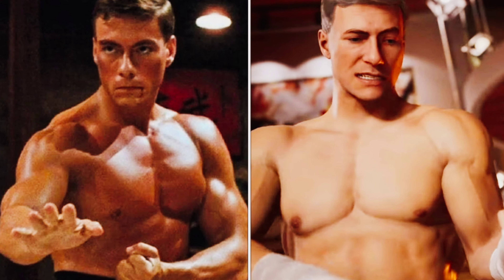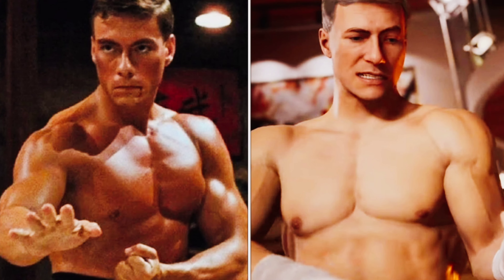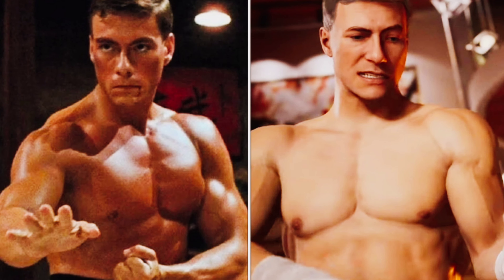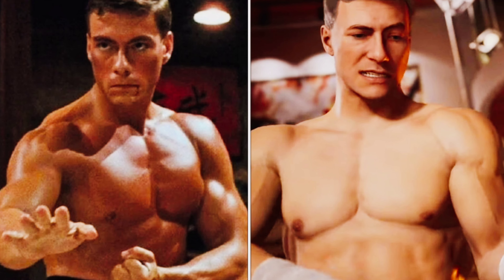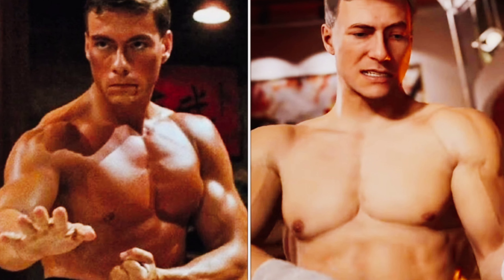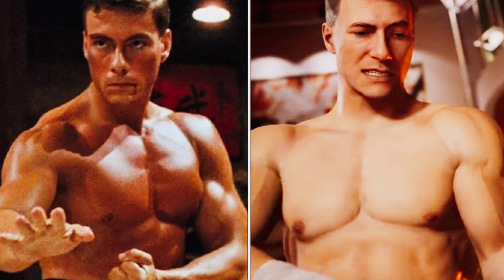Of young Jean-Claude Van Damme from Bloodsport. Now if y'all know the history of Mortal Kombat, you will know that Jean-Claude Van Damme was originally going to portray Johnny Cage as this action star, but unfortunately he turned it down to do some other films like that trash Street Fighter movie.